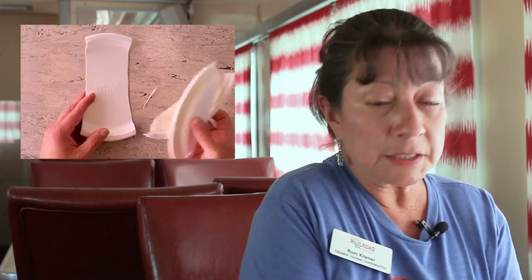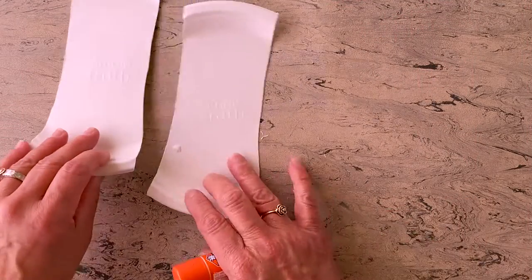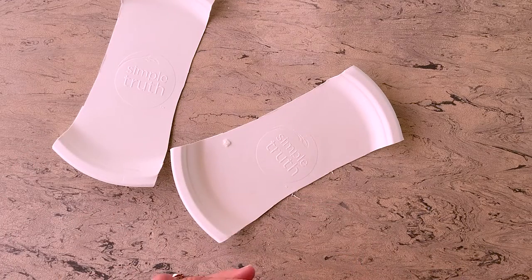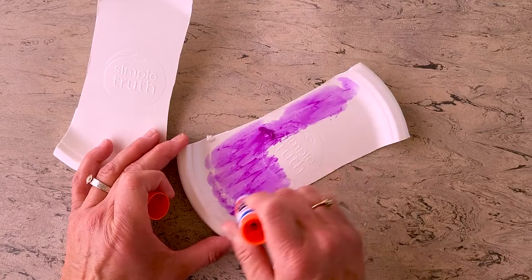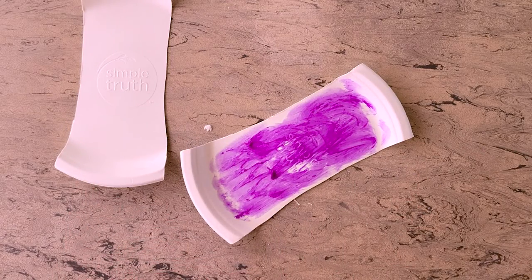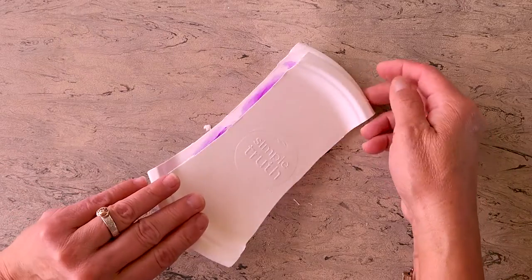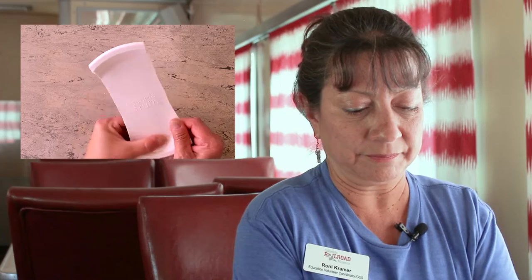You can throw the cut-off part away — you don't need it anymore. Then get your glue stick and give the plates extra support so they can hold a train. Put lots and lots of glue, then place one plate on top of the other, make sure they align, and rub them together.